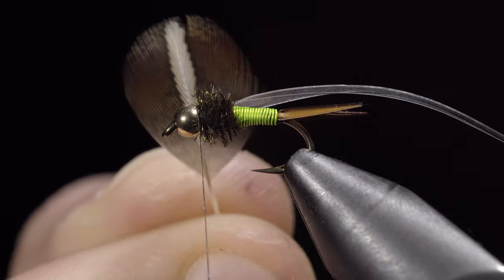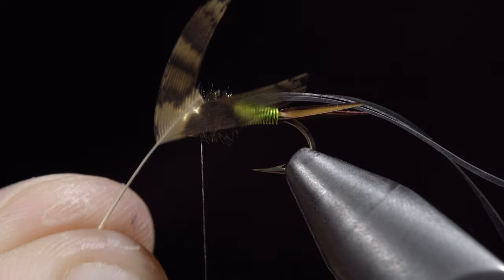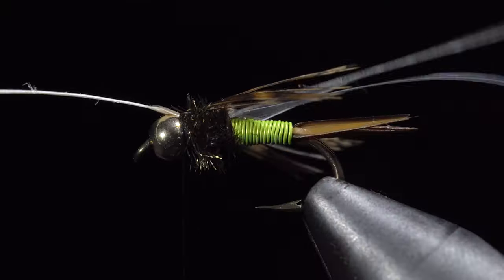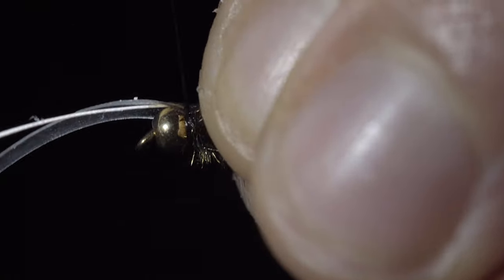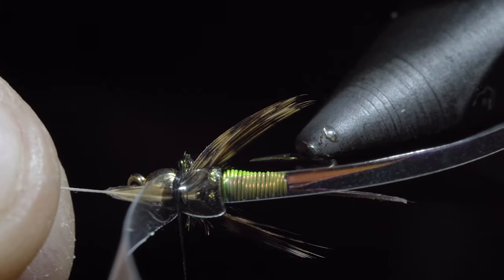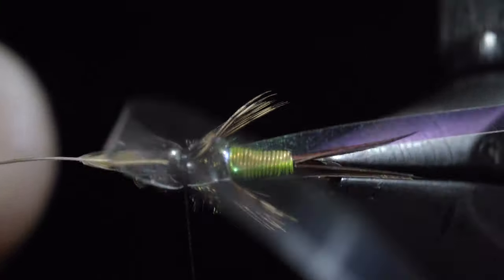Next, grab a partridge feather. I prefer to select a darker brown feather. Snip off a section so it forms a V, then tie it just behind the bead so it looks something like this. With this complete, fold over your thin skin and secure it just behind the bead. You will then grab the stem of our partridge feather, pulling it forward carefully to shorten our wings.